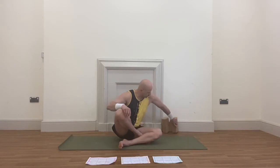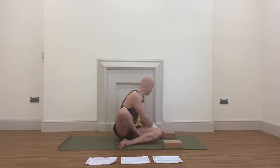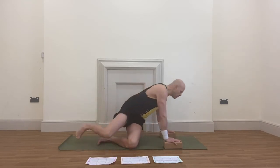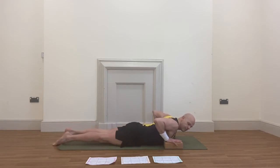Cobra. For Cobra we're going to be using some blocks. Place the blocks on the mat, right on the edge of the mat on either side. Then lie onto your tummy like so. Place your hands nice and flat on the blocks.